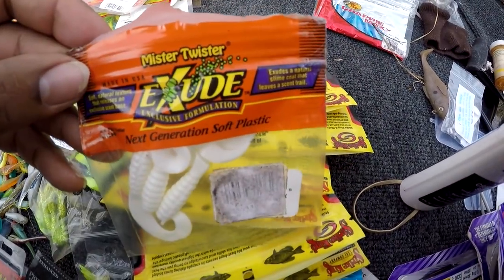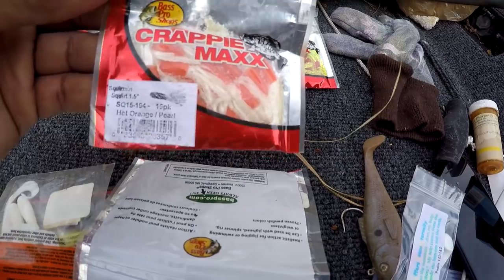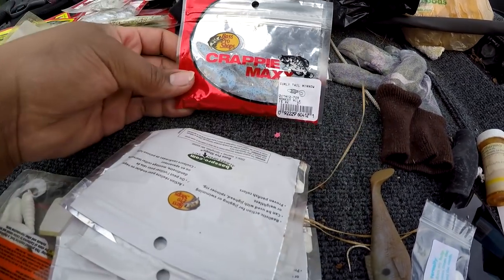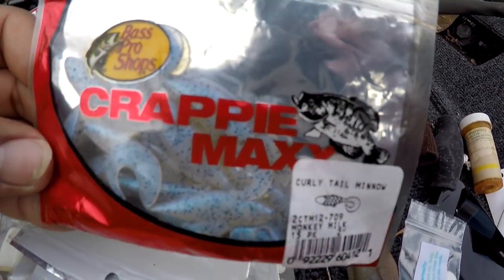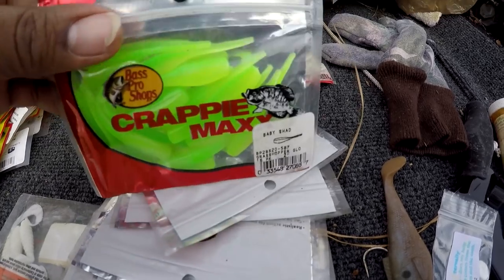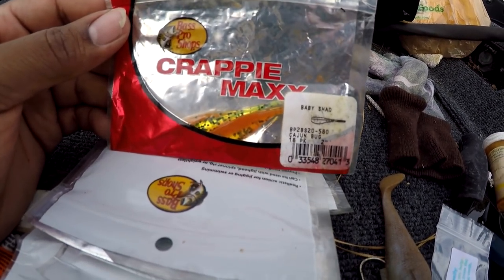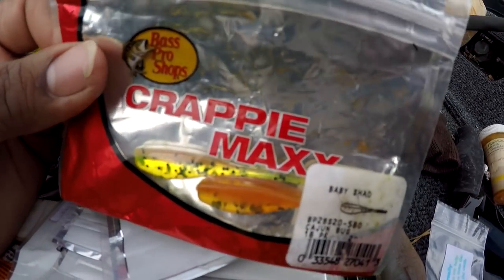Some white grubs, some Crappie Max, some shad-type jigs, and some tubes. Crystal Minnow, Monkey Milk, shad, curly tail minnow. Electric chicken curly tail minnow — I gotta use that color, looks good. This is Cajun Bug — just like that Bobby Garland Cajun Cricket. I used those — two left in there. These are firmer than the Bobby Garland, which is kind of soft.